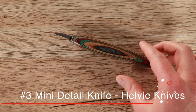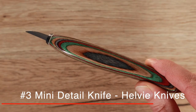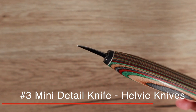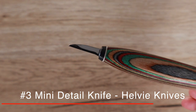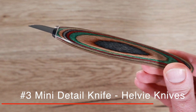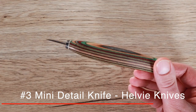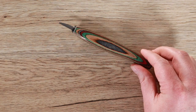Number three on the list we're back to a Helvy knife — the mini detail knife from Helvy. The blade on this is about an inch long, pretty thick, same as the rough out knife at 0.05 of an inch. I did a bird tail handle on this as well. I don't use this all the time, but it is fantastic for just getting in and doing those finishing cuts. The Helvy knives are all handmade and just beautiful. This one has a bit of a grey, green, red, and wood grain to it — beautiful knives and highly recommended.